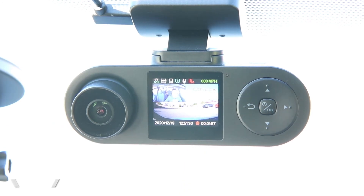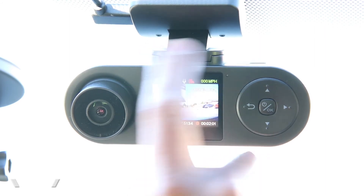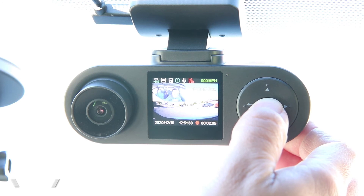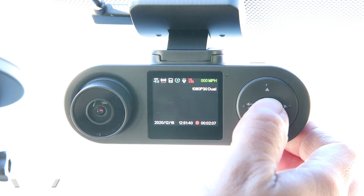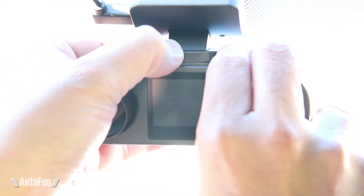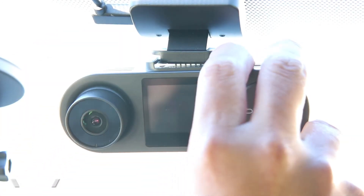One thing I like about this type of detachable mount is that you can take your camera with you. A lot of people don't want to leave it in the car to reduce the possibility of theft. So when the car is off, you can simply slide the dash cam off and hide it away — that's convenient and again is advantageous about having a simple detachable mount. Let's go on to our test drive.